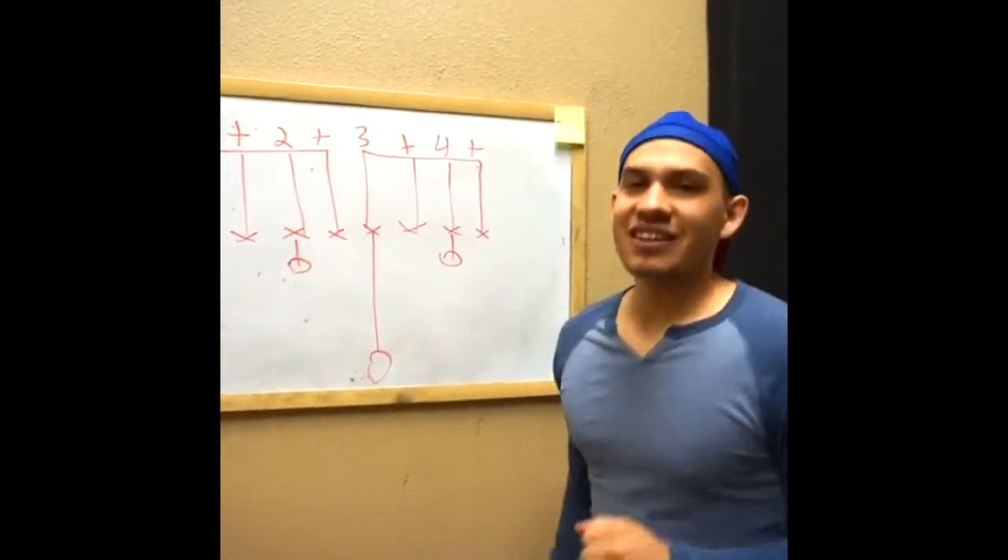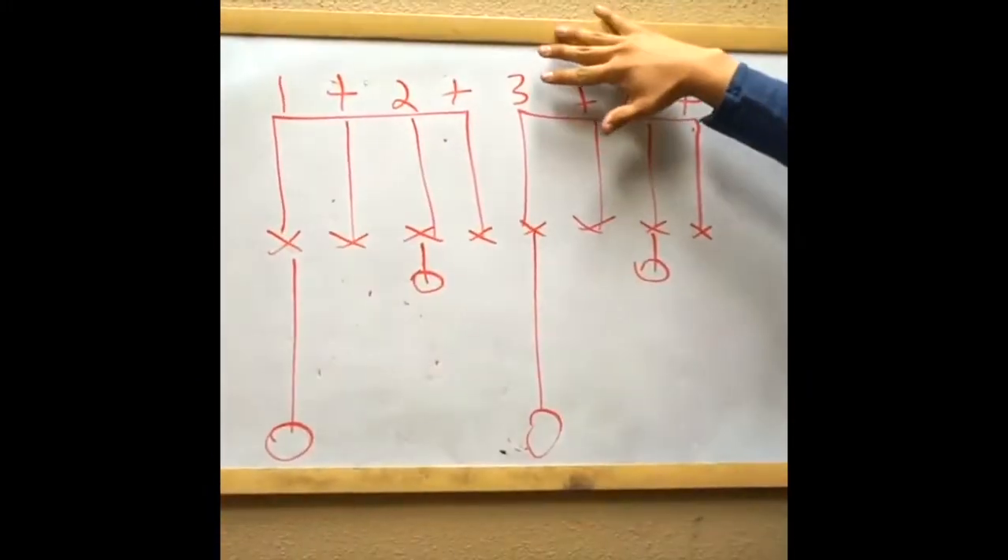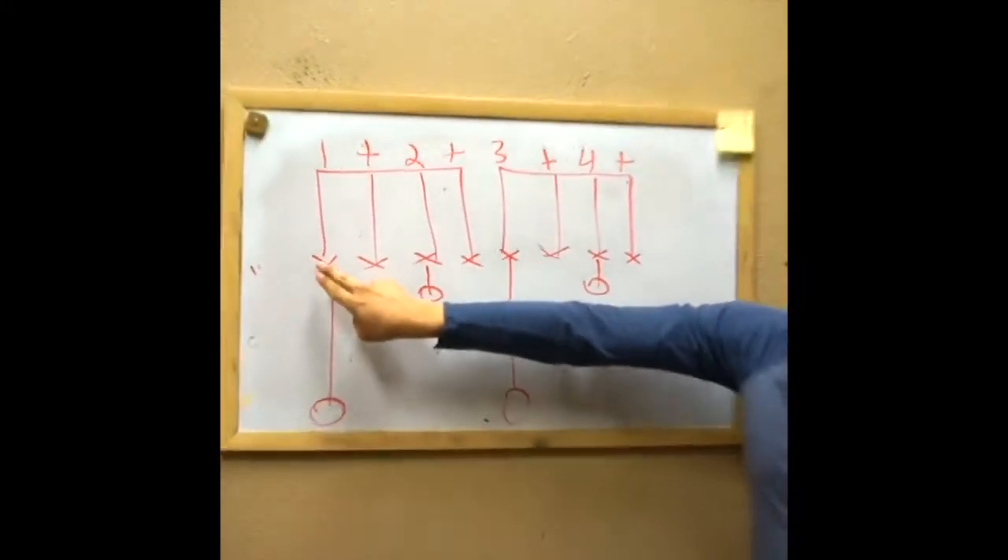What's up everybody, this is Adrian Avila here. Today I'm going to take you through a drum set lesson — the very basic fundamental drum set lesson. Right here, this is the main groove.